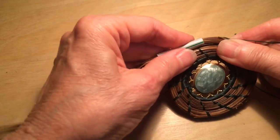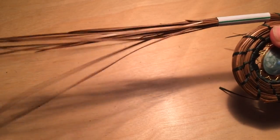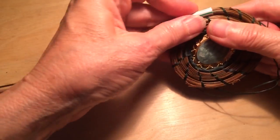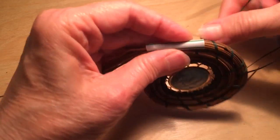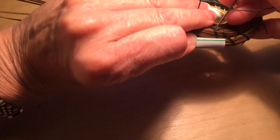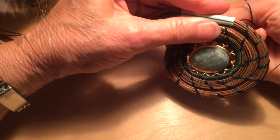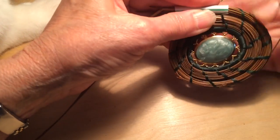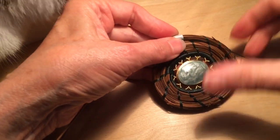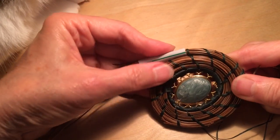The last variation is simply what I call a split stitch. The split stitch is where you're simply going to insert your needle in the middle of the stitch behind and come out in the middle of the stitch on the front, and that creates what's called a split stitch.